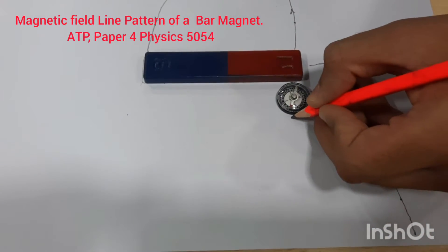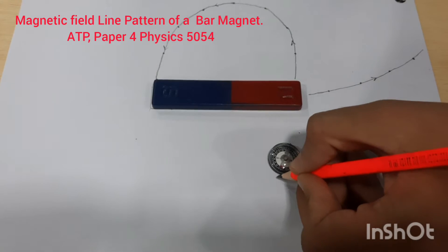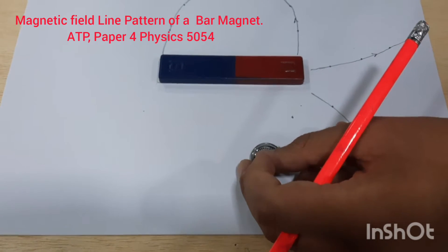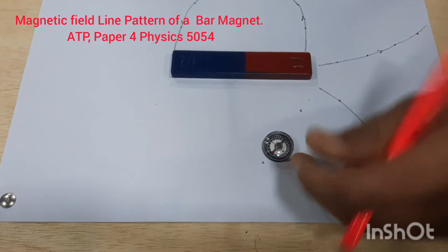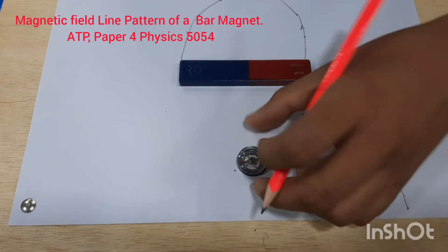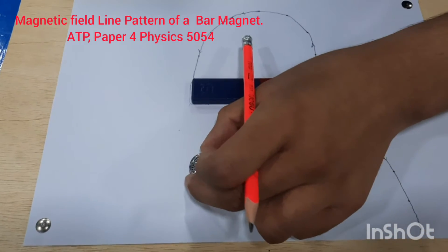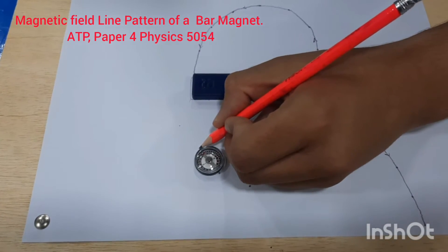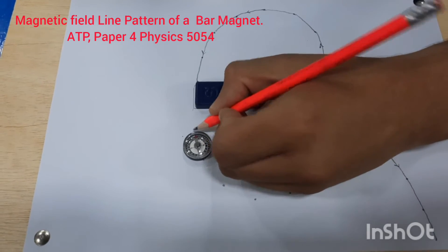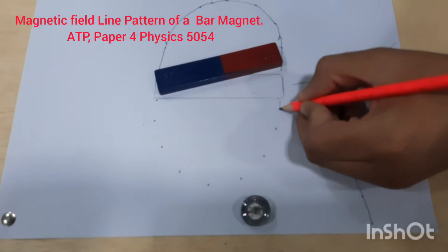We place the magnetic compass near the north pole at another different location. You can see it's turning. Put a dot, move so the back of the pointer coincides with the previous dot, and put another dot. You can see a perfect shape of the magnetic field line is being achieved — the same shape you see in your textbooks. Join them with a smooth curve.